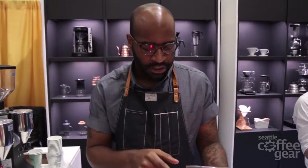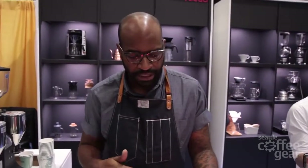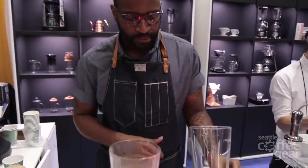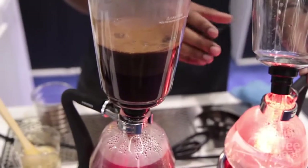But it's still fairly clean. The holes in the metal filter are very, very small, and they hold back a lot of the fines and a lot of the things that kind of attribute to the heavier body of a French press. For me, it's kind of right in the middle between the French press and the pour over, in terms of the body and the clarity and flavor.